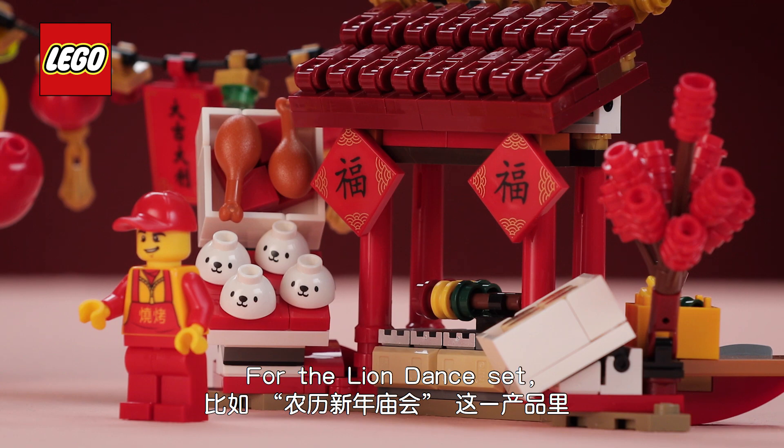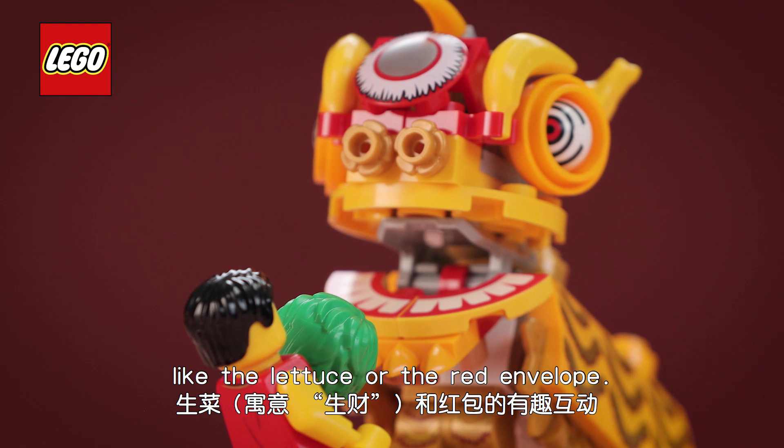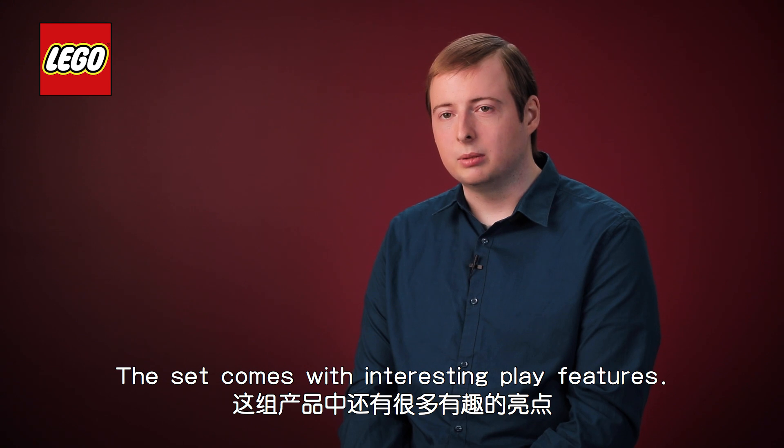For the lion dance set we looked at the traditional tale of the neon lion and how it interacts with things, for example like the lettuce or the red envelope. The lion dance set comes with interesting play features.